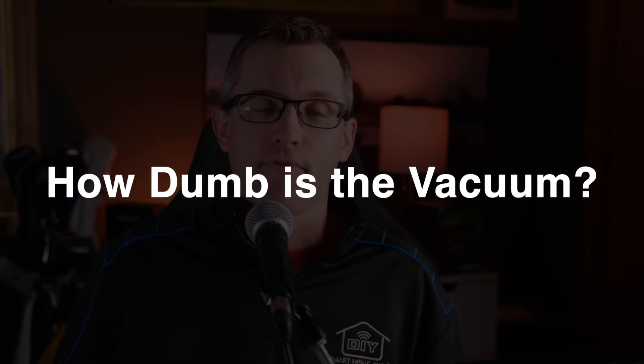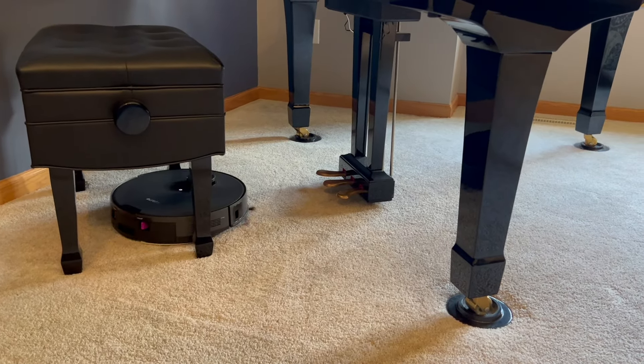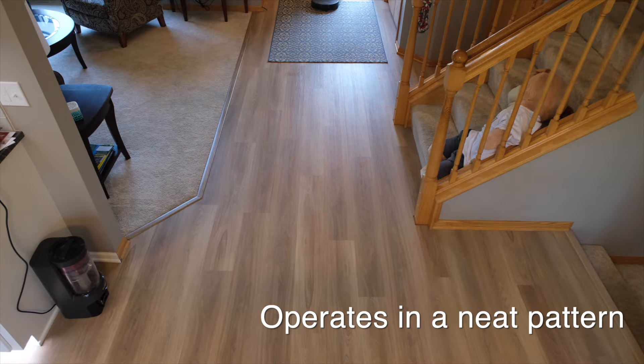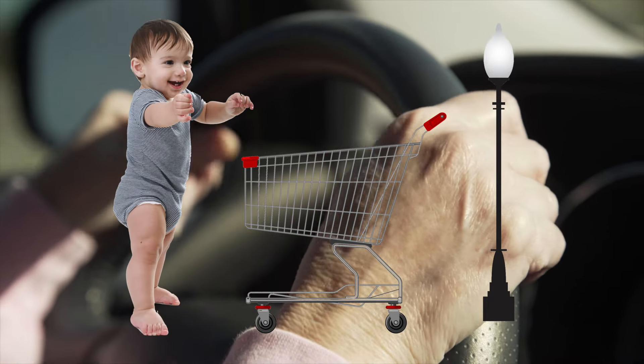No matter how smart robot vacuums claim to be, they are all stupid in their own way, and the Eureka E10S is no exception. I have yet to see this thing get stuck and I've watched it get out of some pretty tight jams, so it is smarter than some much more expensive vacuums in that respect. It also hasn't gotten confused and started wandering aimlessly — which was a pleasant surprise at this price point. But when it comes to optical avoidance, I'd say it's about on par with a 95-year-old grandma driving through a Walmart parking lot. She's probably not going to crash into the building, but shopping carts, lampposts, and toddlers are all in play.